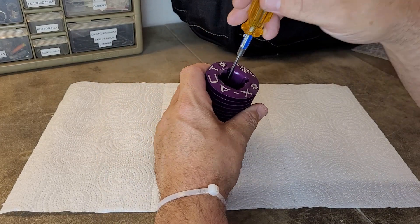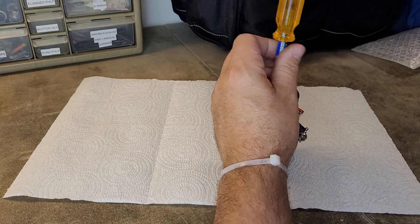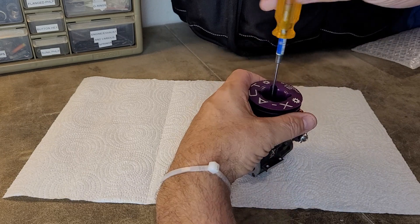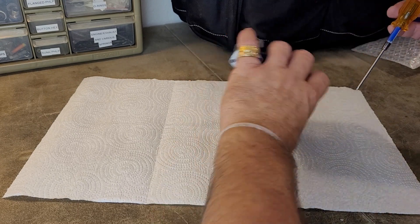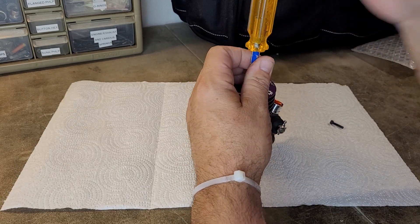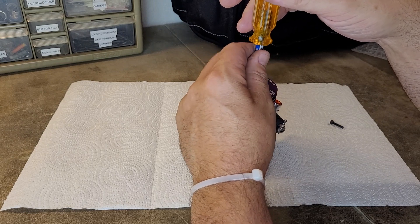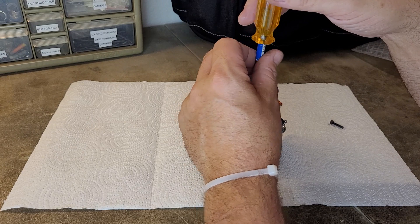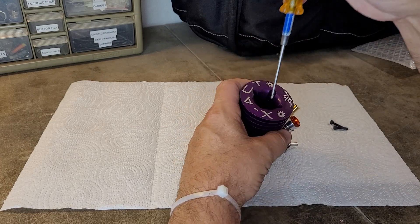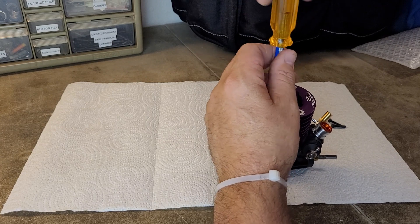Now I'll start tearing into this thing and take the head off. I assume we're gonna have two-and-a-halves here — yes we do. They put the head on pretty good. Now, who thinks the sleeve is gonna come right out, and who thinks it's gonna stick a bit? What really makes a sleeve stick is an engine sitting for a long time after having been used. This engine has been sitting a long time brand new, so I think we're not gonna have too big a deal getting the sleeve out.